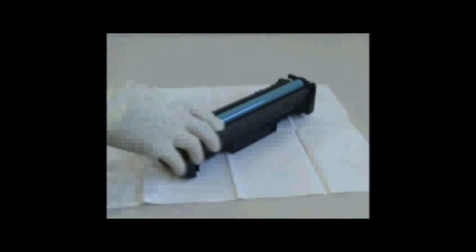Hello, this is refilling the CC530A toner cartridge. Remove side screws.